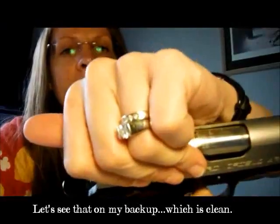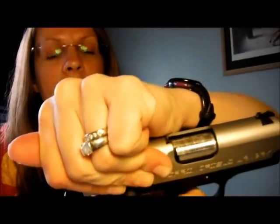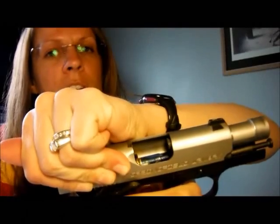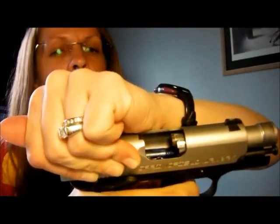Now I'm going to cycle the slide, and you're going to see the extractor grab the rim of the cartridge and pull it out. I'm going to try to do it slowly. It's going to pull it out of the chamber, fling it out to the side when it hits the ejector, and then when I let it go forward, it's going to take that back side of the cartridge, push it forward out of the magazine, the nose is going to travel up the feed ramp, and then it's going to go into the chamber again.